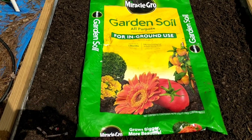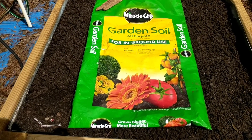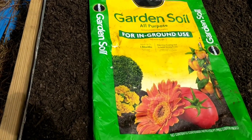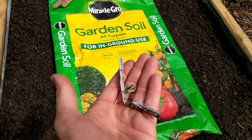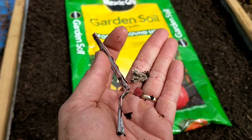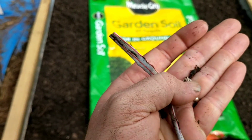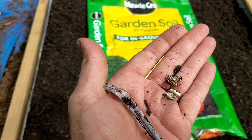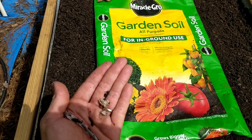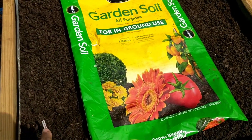The first thing we noticed as we were pouring out this garden soil is there were quite a few pieces of trash in here. We found a straw, a little red piece of hard plastic — not sure what that is, maybe a candy wrapper or something. We got three bags of this to fill the top, and it's not great that we found trash in there.